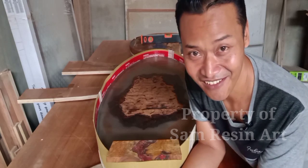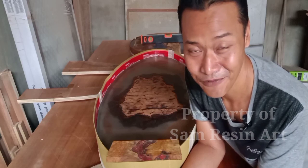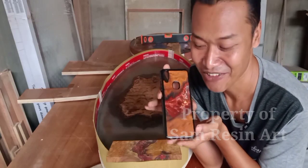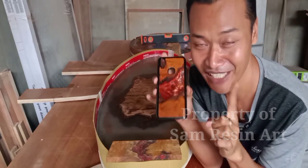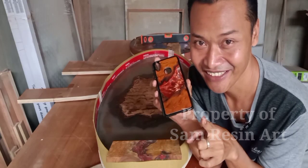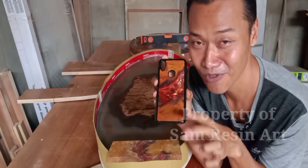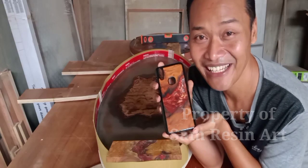Ini adalah edisi yang spesial ya, karena pada kesempatan kali ini aku akan giveaway. Ini adalah resin phone case ya. Jadi aturannya nanti gampang. Cara bermainnya nanti yang pertama syaratnya ya, kalian harus subscribe dulu channel ini. Setelah itu baru silahkan kalian komen pada kolom komentar nanti. Di situ kalian sebutkan merek dan tipe HP kalian.